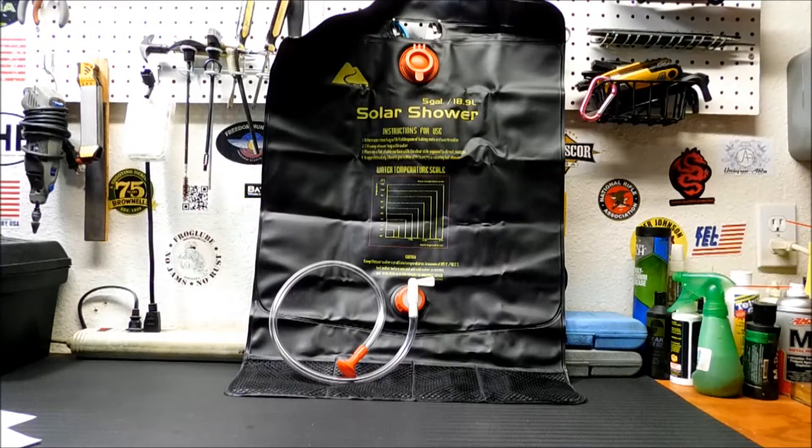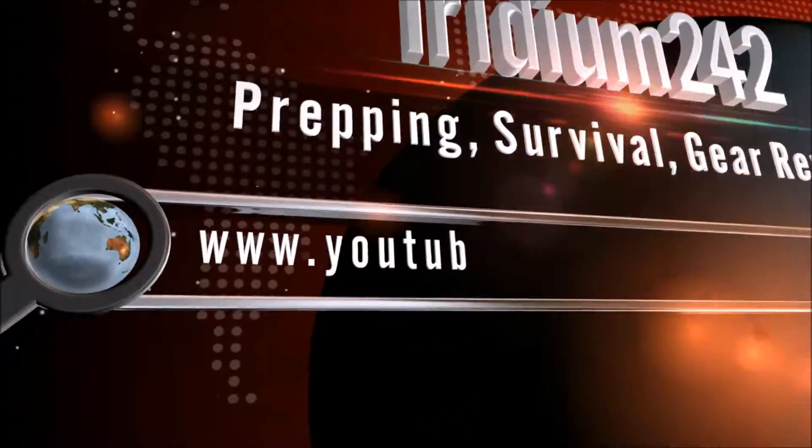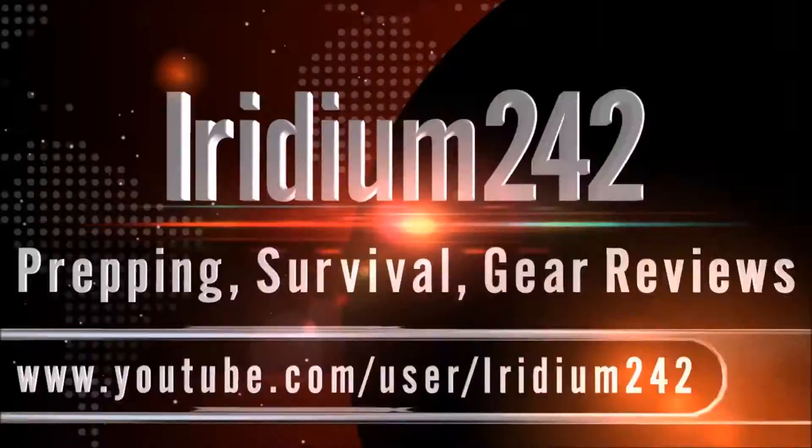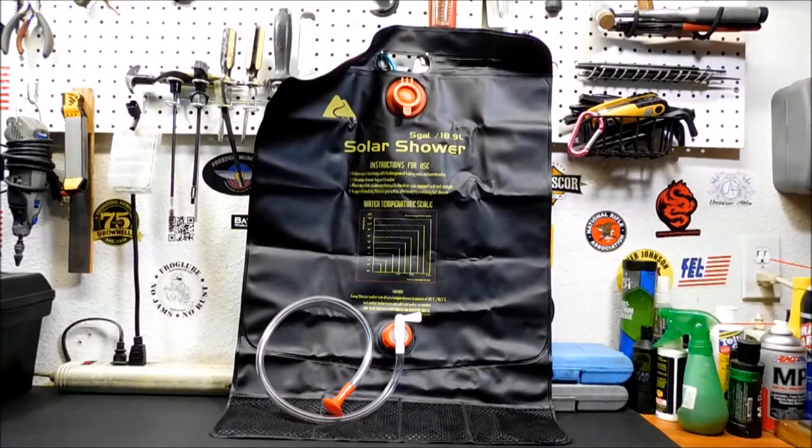Today we're going to talk about keeping clean with the Ozark Trail Solar Shower. Hey everybody, welcome back to the channel. Thanks for joining me today. Today we're going to take a look at this Ozark Trail Solar Shower.